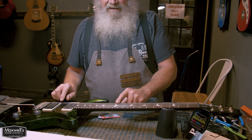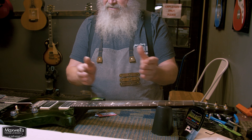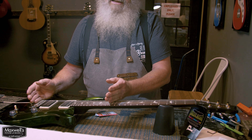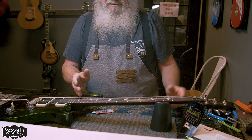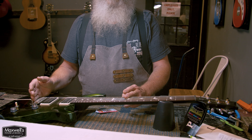If it's tuned to E here at the open string, it should be tuned to E here at the 12th fret as well. So it's like taking this section and moving it down — it's from the 12th fret to the saddles. And how do we change this? Well, this is pretty much set by the fret length, but this section here is what we're going to be changing to get the intonation set correctly.